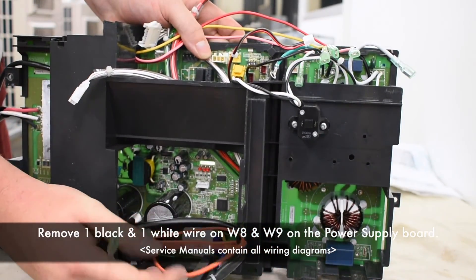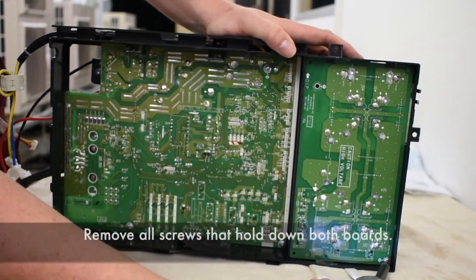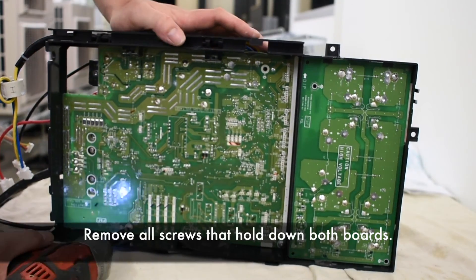Remove one black and one white wire on W8 and W9 on the power supply board. Remove all screws that hold down both boards.